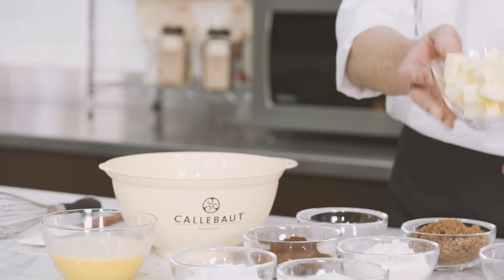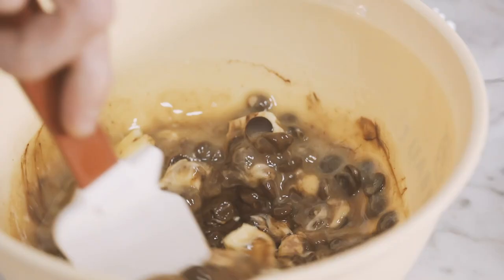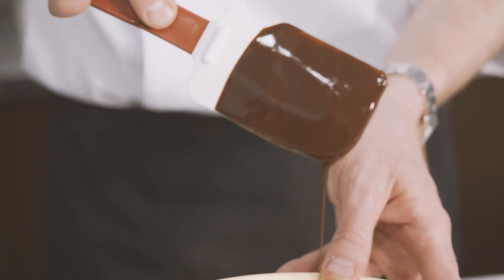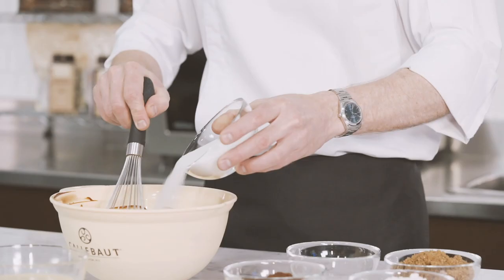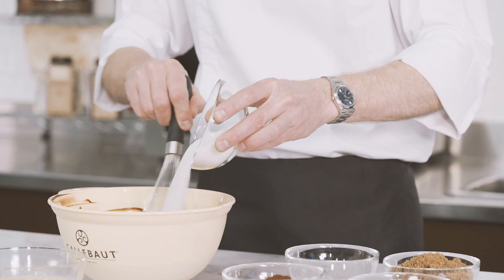Melt together the butter and the chocolate in the microwave in 30-second bursts. Mix well using a spatula until all the chocolate is melted. Add the dry ingredients and whisk well between each addition. Potato starch will cut the gluten strands and give a smoother texture to the brownie.